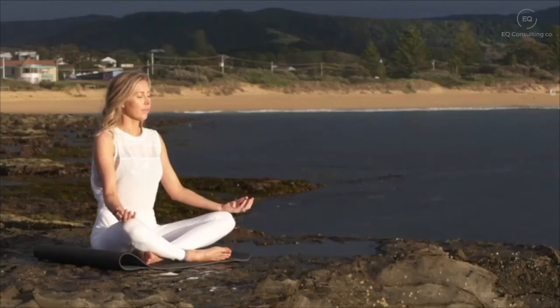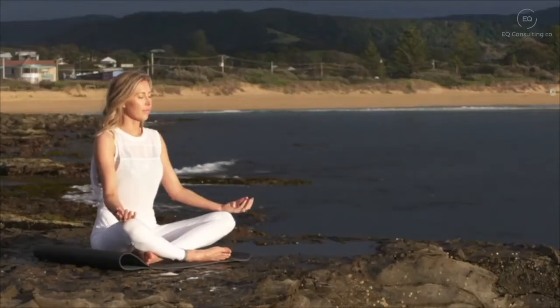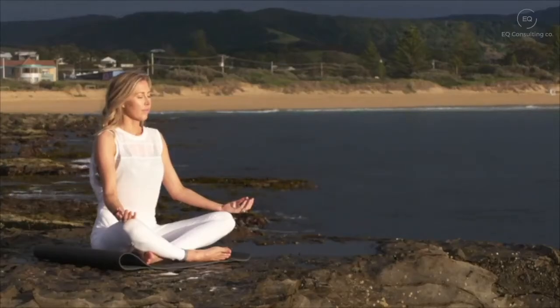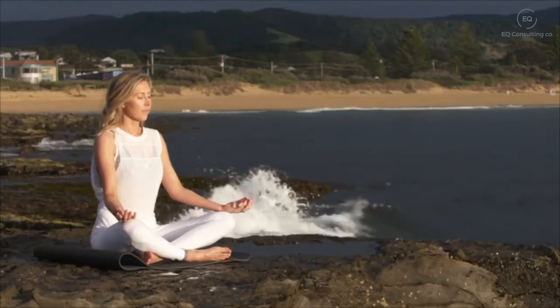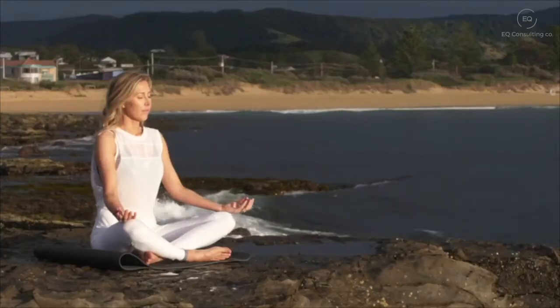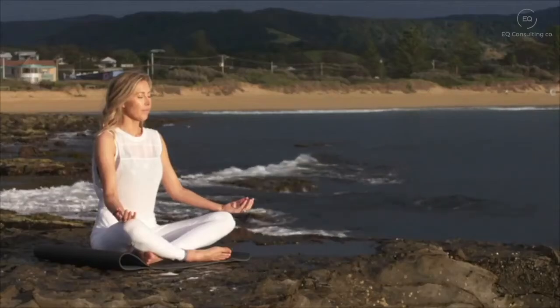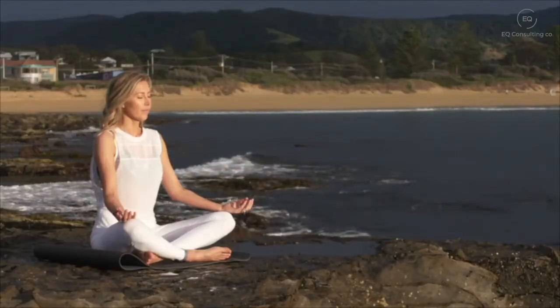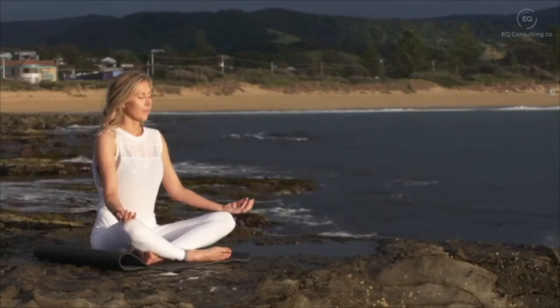Down towards the tip of your nose, just watching the air as it goes in and flows out of your nostrils. Bringing your attention to your cheeks, your jaw, and your tongue, just resting heavy there in your mouth. Bring your attention now to your lips and your chin.